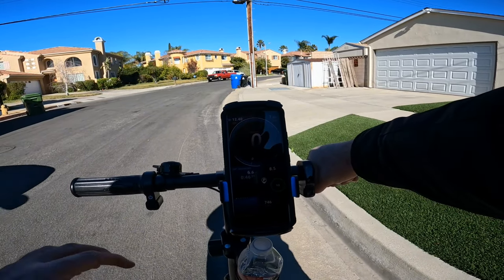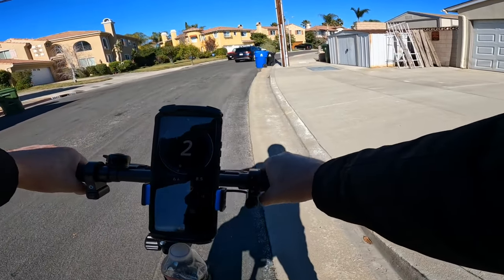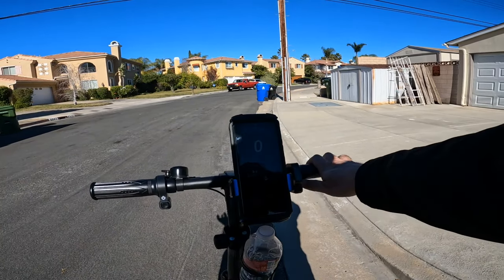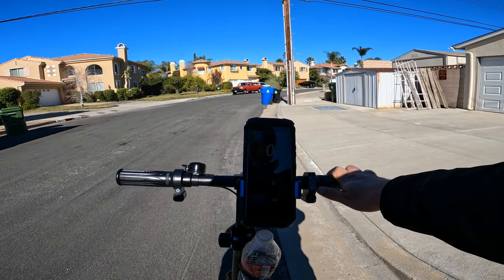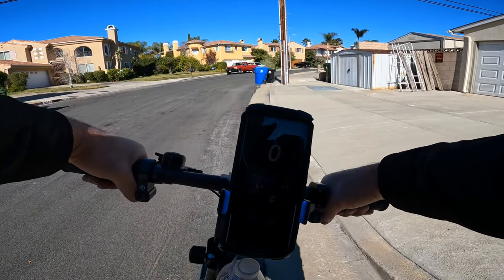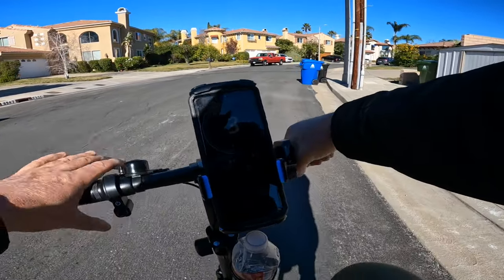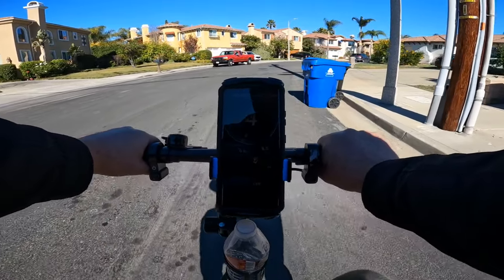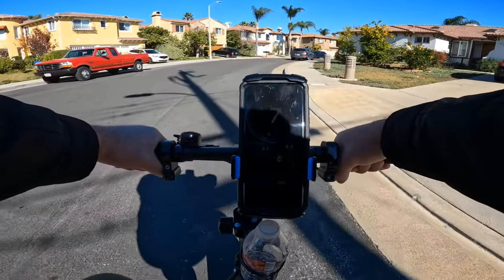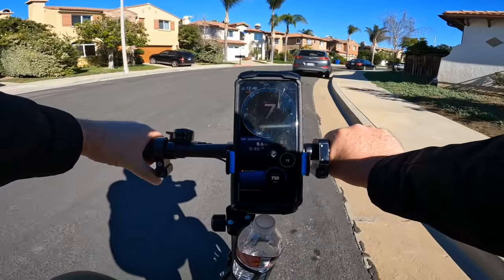Thank you guys for following. If you like this video, subscribe to my channel — tomorrow there will be a new video. I'll do 30 e-bike rides, maybe more. One new rule I'm implementing: if I post an unboxing video with riding on the same day, I'll skip posting the challenge ride for that day and post it the following day instead, so I'm not posting two videos the same day. But I won't give up on the challenge — I'll record it and post it the following day. Thank you guys for watching and I'll see you in the next video. Bye!